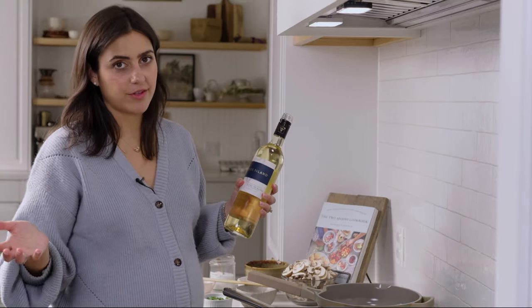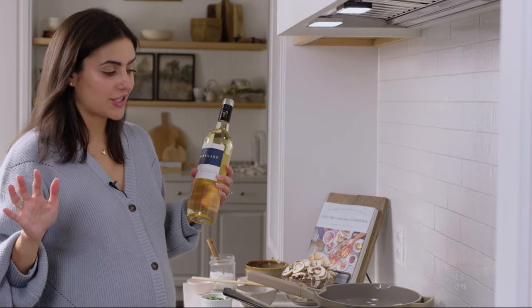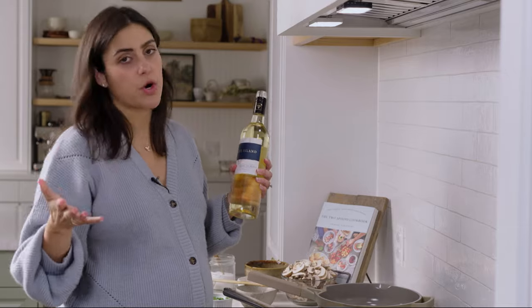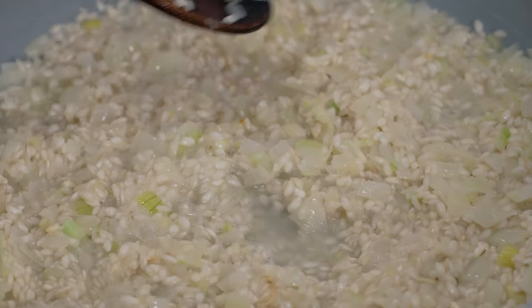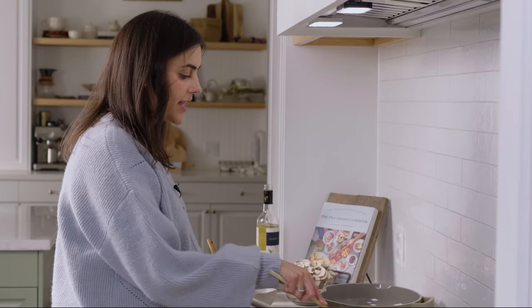We need three-quarter cups of white wine. One thing to note is that when we're adding the wine, we're burning away the alcohol, so it's safe if you don't drink alcohol or if you're pregnant like me. If it's a concern, you can omit the wine altogether — maybe add a little bit of lemon for that acidic flavor, use a non-alcoholic wine, or substitute with more broth. Cooking with wine also adds that winter gourmet vibe.